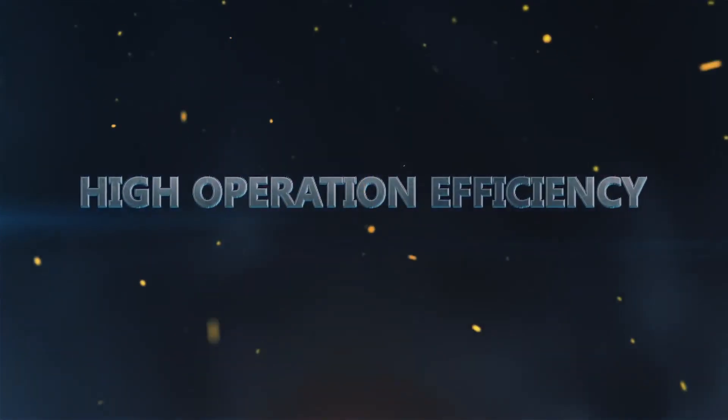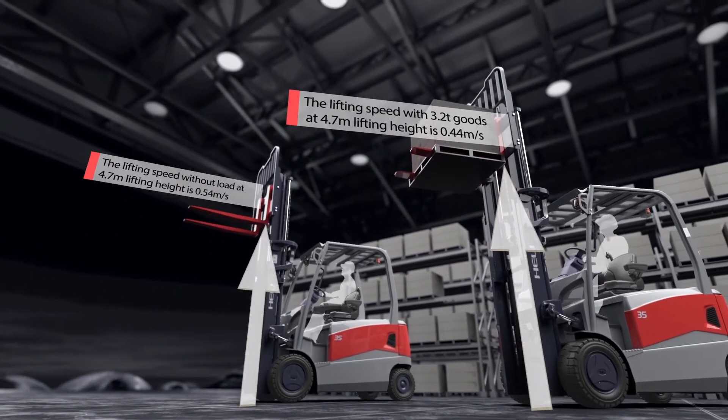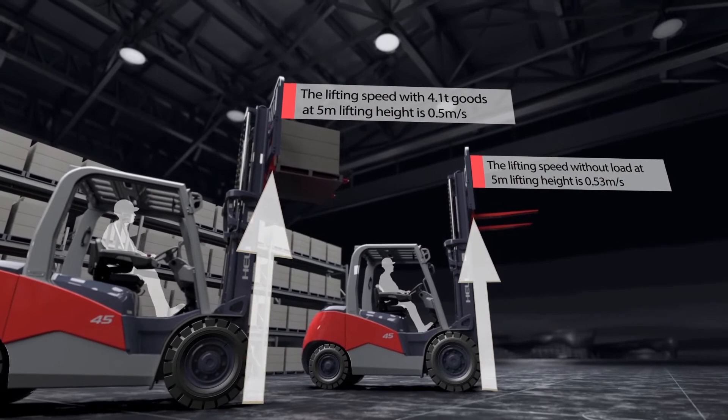High Operation Efficiency: The truck delivers high lifting speed and good handling efficiency. The optimized truck structure results in higher lifting capacity.